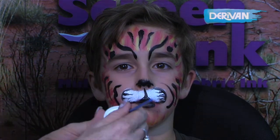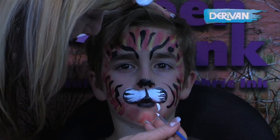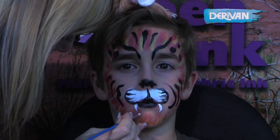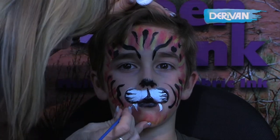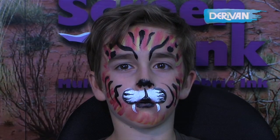Reloading that brush in a little bit of white paint, we're now just going to paint on the little tiger teeth. And there's our fabulous quick tiger.